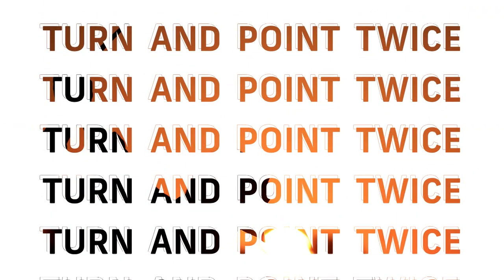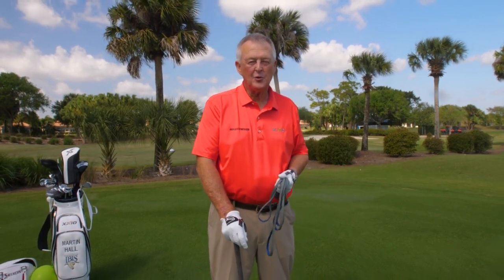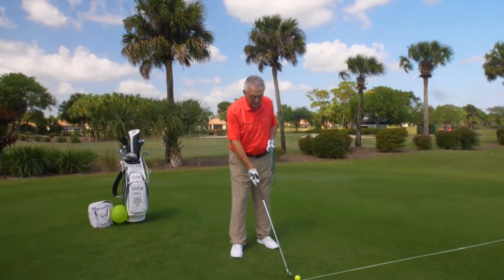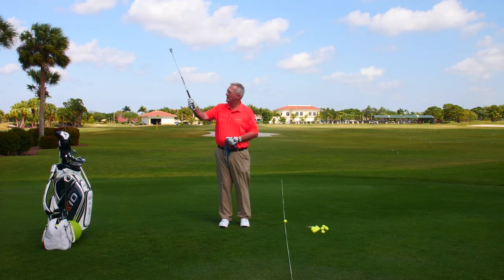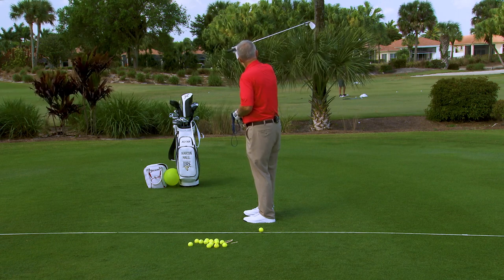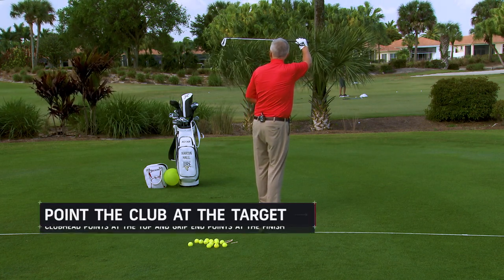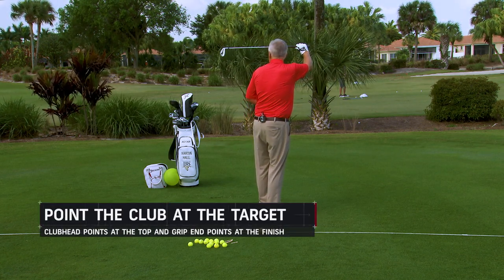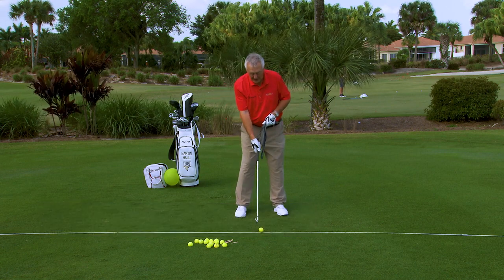In a full swing, the club travels from behind the ball all the way up here. Ideally, if you're flexible enough, the shaft would be about parallel to the ground at the top. The full follow-through comes all the way down, goes all the way through that big circle, and again it's going to be parallel to the ground and pointing at the target — parallel and point twice.